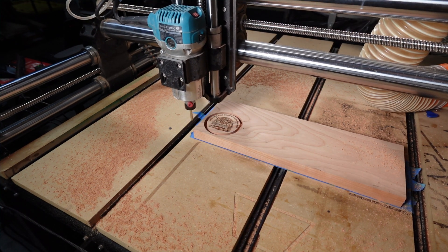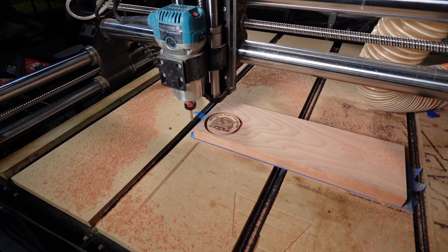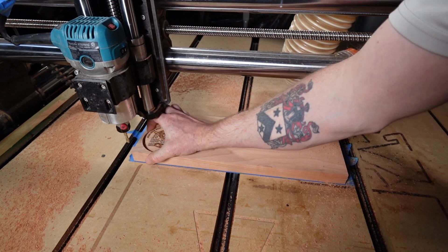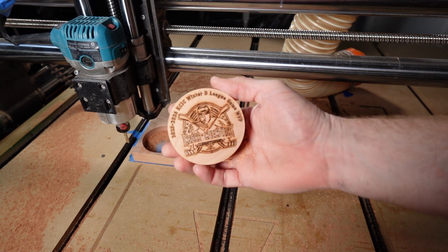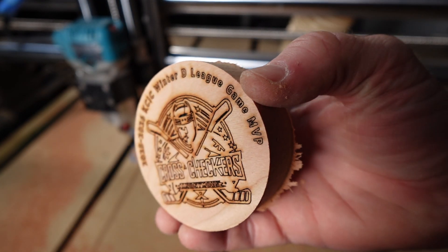Something to note here is that because the cutout is still secured with the painter's tape and hot glue, I did not need to add tabs, which makes the finishing work a little bit easier. I'm now going to add a 1-1/8 inch roundover to both sides of the puck using a router table.